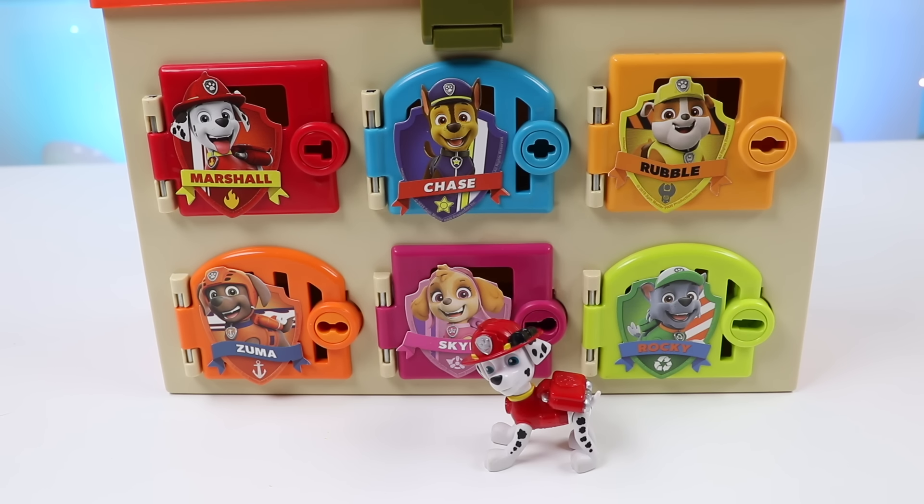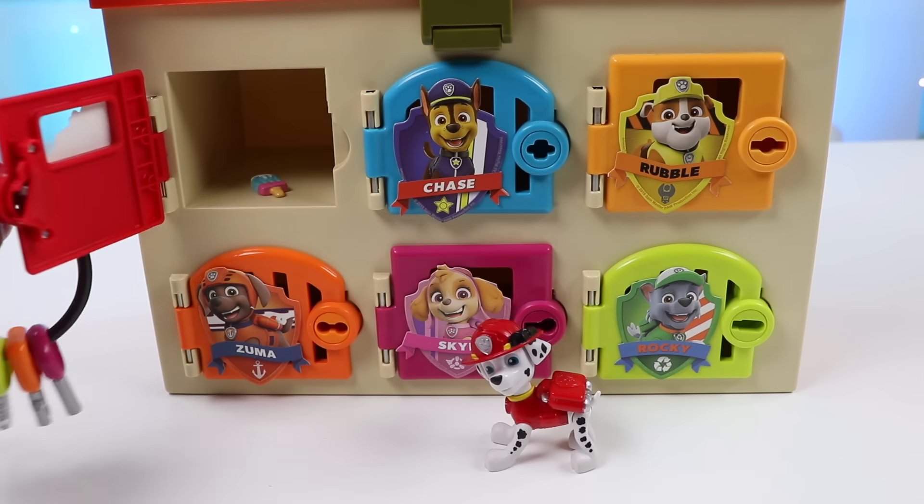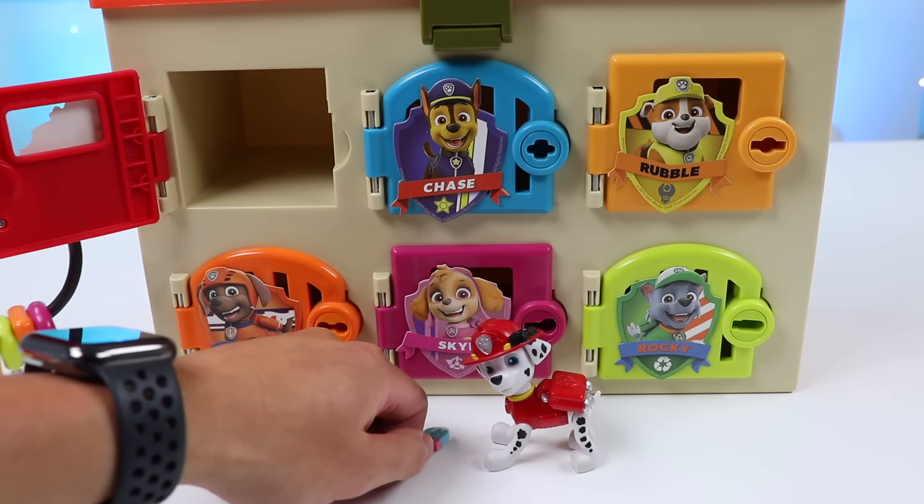Hey Marshall! Welcome back! We've got a nice surprise for you in your locker! Let me help take it out! Here you go, Marshall! Enjoy this popsicle!